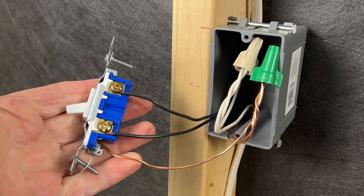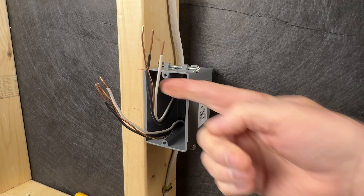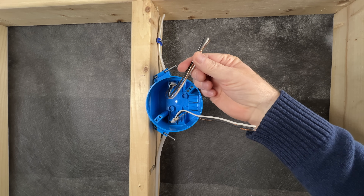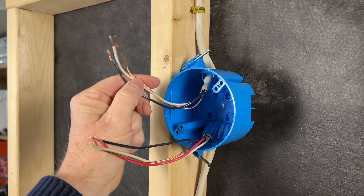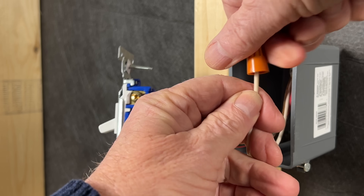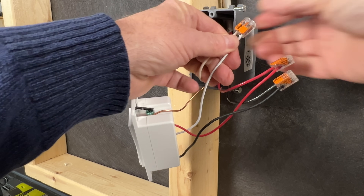Even before the change in 2011, many of us were already installing neutral wires at every light switch. By doing this, it gave you the ability to extend the circuit onto other switches or even receptacles in the future. This was usually done by simply bringing the feed to the switch box rather than to the light. If the feed did go to the light box first, it was common to drop a two-wire switch loop down to the light switch, leaving the light switch with no neutral. But now if we feed the light rather than the switch, the change requires us to drop a three-wire down to the switch box. This will give us a red and black wire to connect to our switch, and the white wire will be dropped off in the box and capped for future use. So if you're finding unused white wires in your switch boxes, they are required by code and they can be used in the future if needed.